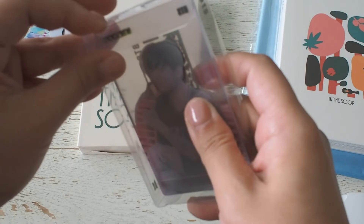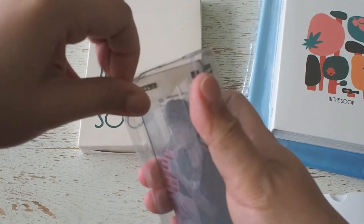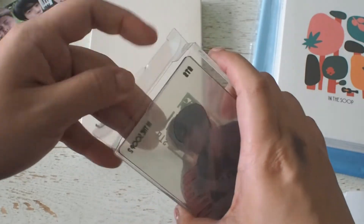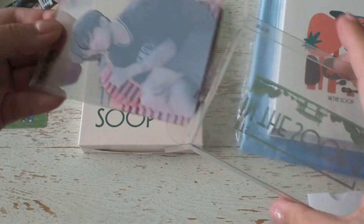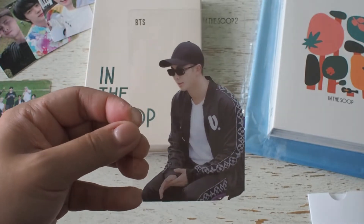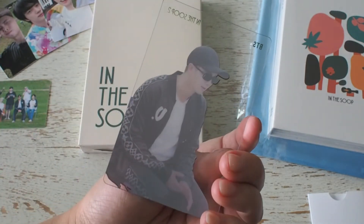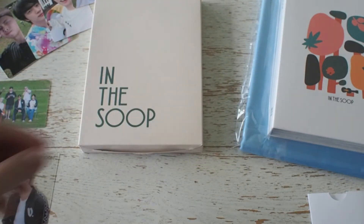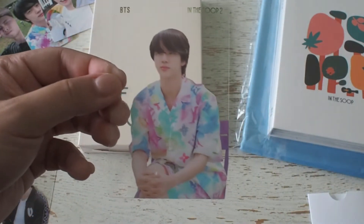The transparent photocard set is the early bird gift for those who signed up earlier during their pre-order period. I don't currently have any photocards like this so this will be the first of its kind in my collection. The material is thicker and I quite like it. Depending on the colour of your binder sleeve, it can create a nice background for the transparent photocards.